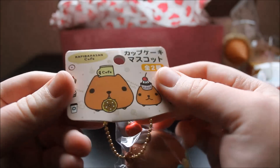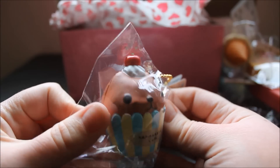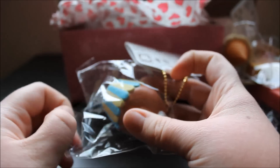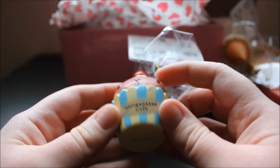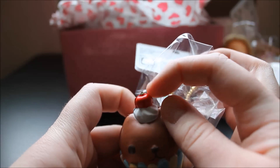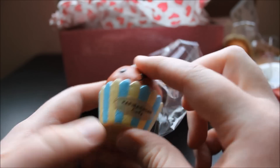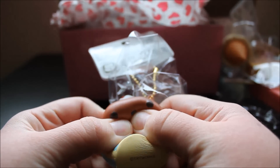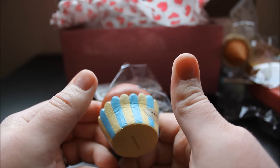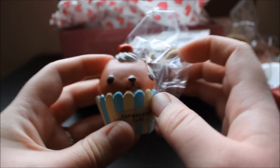The last one is another Capybara San Cafe squishy — these are all brand new because I pre-ordered them. This one is a cupcake and I got the brown one; the other one was a white one with a pink cupcake holder. Here is the cupcake out of the packaging — it says Capybara San Cafe. Oh my gosh, look at the little face! There's a little apple on his head with a little dollop of cream, and it has a blue and light green-yellowish cupcake liner. Squishing it — it rises pretty slowly and it's really soft. It comes on a gold ball chain like the others. That is so adorable.